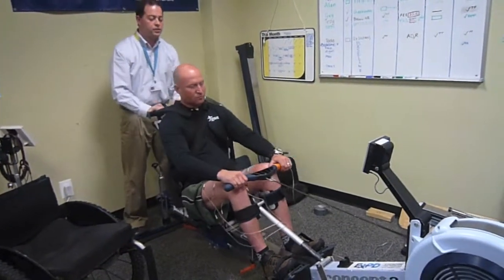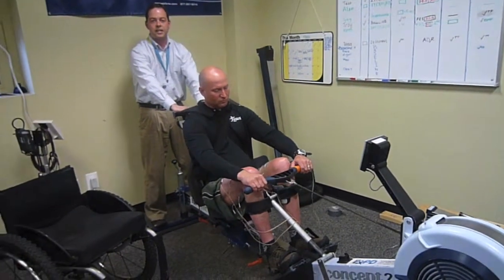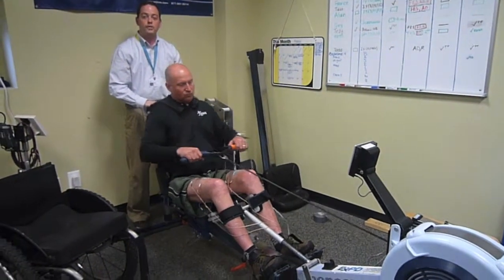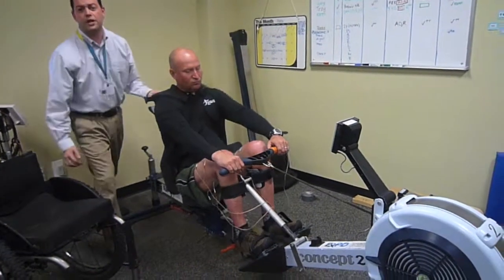The way he's going to row is he's going to press the button, the stim's going to go to his quadriceps, it's going to send him back on the rower, then he's going to join in with his arms and pull. Then he's going to release the button, the stim's going to go to his hamstrings and help return him for the next rowing stroke.